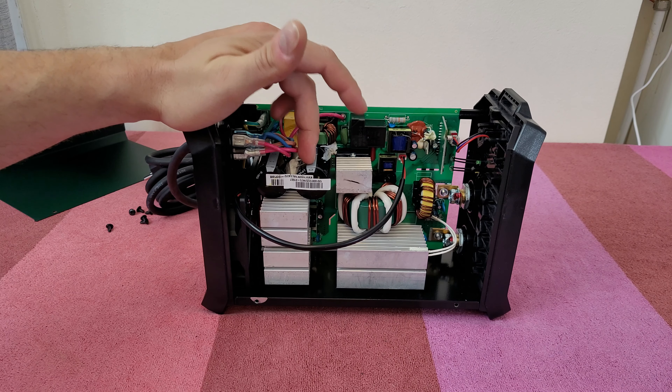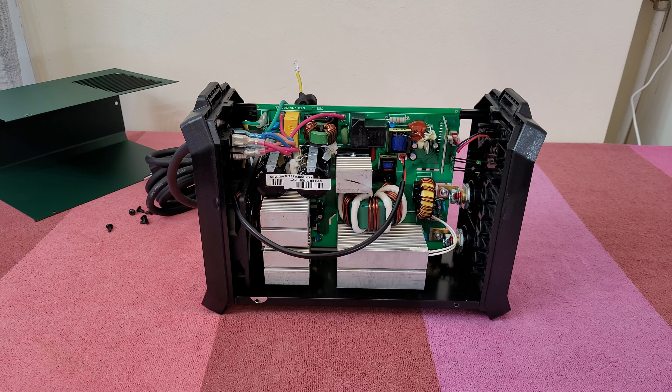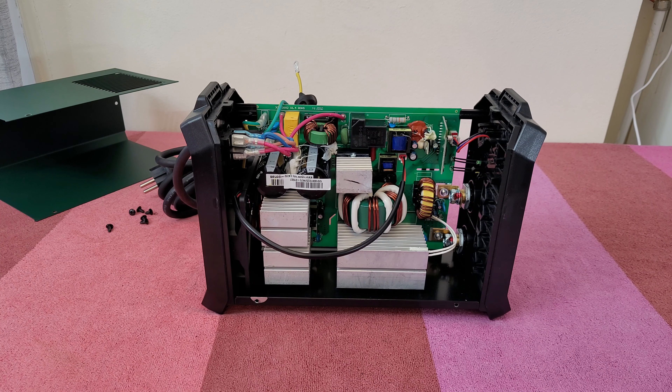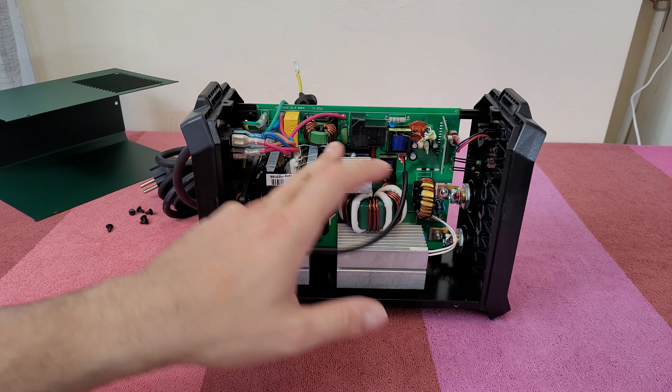Of course you cannot miss the huge capacitors — they store electrical charge in an electrical field. That's why, even when this unit is not powered on, they may still have some voltage inside. Never, never touch a capacitor if it is not discharged.